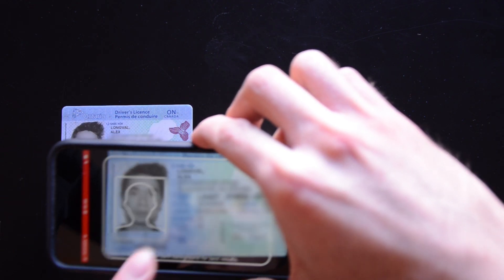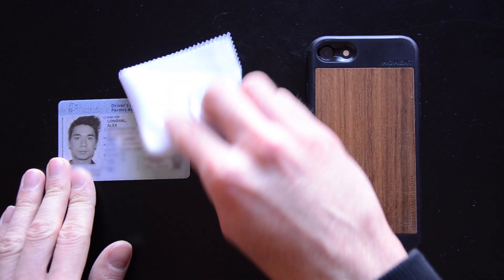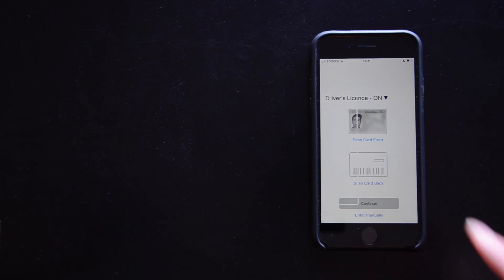Center your card in the outline and it should scan automatically. If not, try tapping your phone to focus, cleaning your smartphone lens and ID card, and ensuring there are no other edges in the frame.